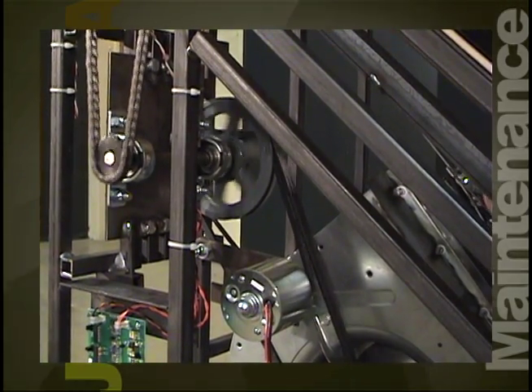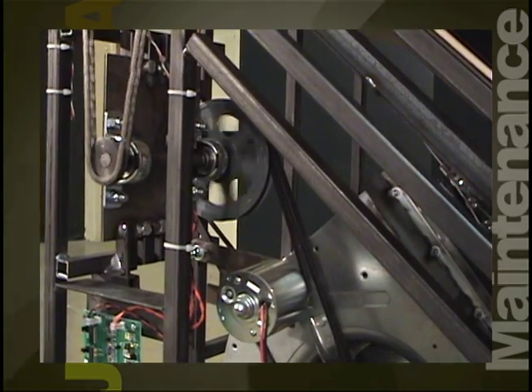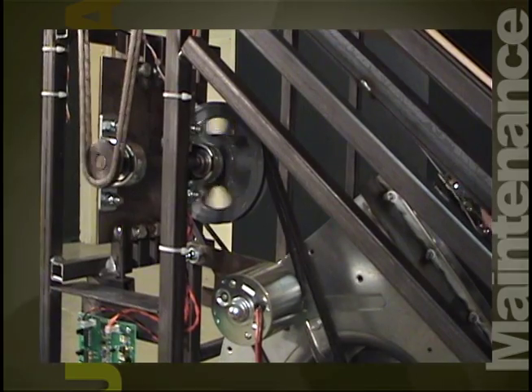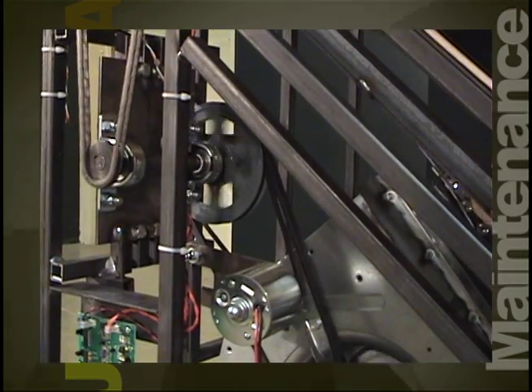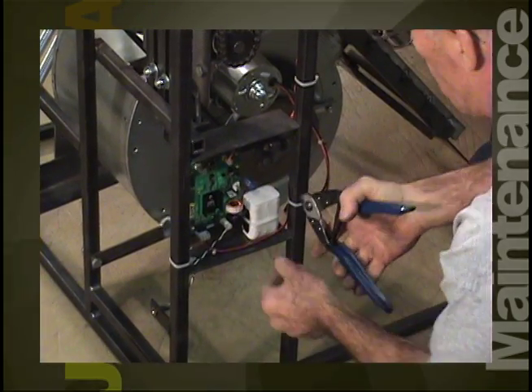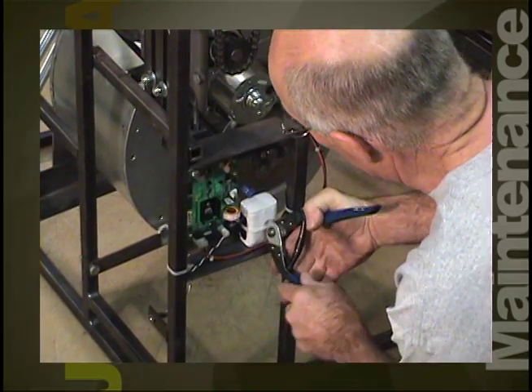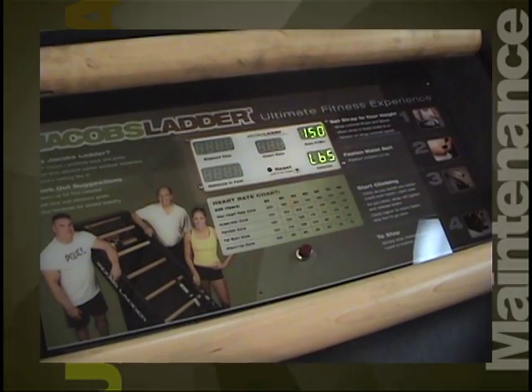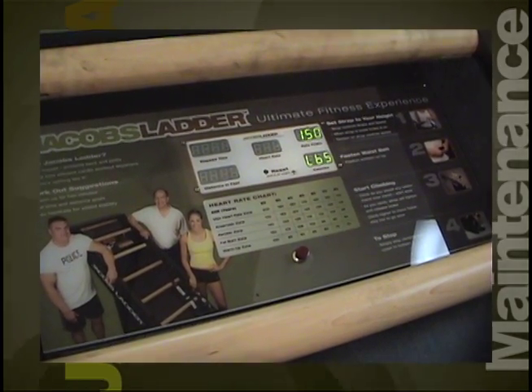The electrical system on Jacob's Ladder and the Biggest Loser Ladder differ. The Biggest Loser Ladder gets power for its display from plugging it into a power outlet. However, Jacob's Ladder gets its power from a battery pack and generator combination. When you hit the red power button on the Jacob's Ladder display, the display should stay lit for 30 seconds on battery power before shutting off.